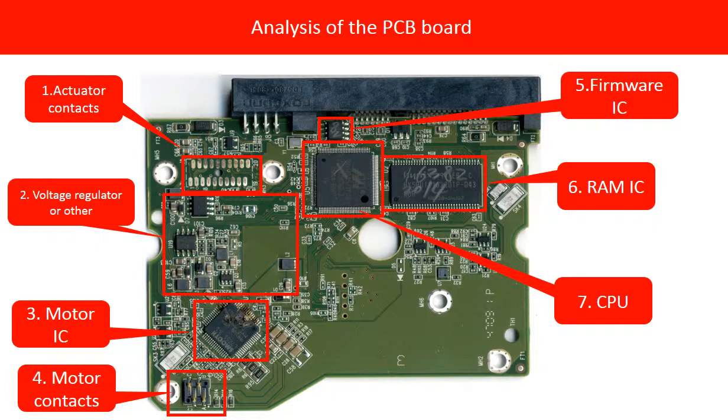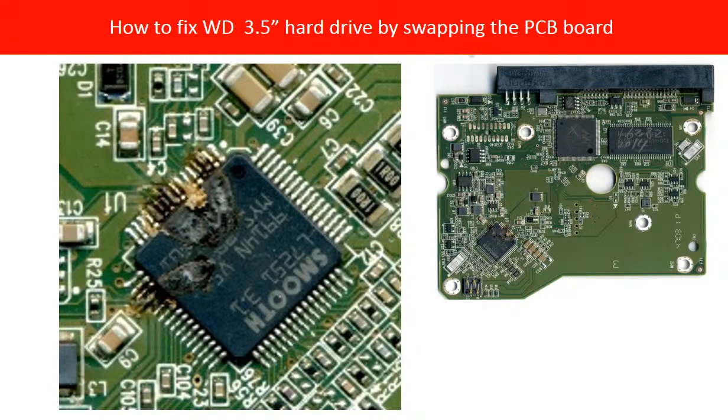RAM IC. This RAM IC is used by the hard drive CPU. CPU chip. This is the CPU chip on the hard drive board, which controls all the activity of the hard drive. After finishing the basic analysis of the PCB board, let us go back and take a look at the damaged PCB board. The motor chip is burned very badly, as we can see. For other chips, we are not sure if they are damaged as well.